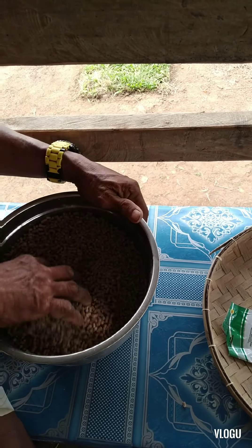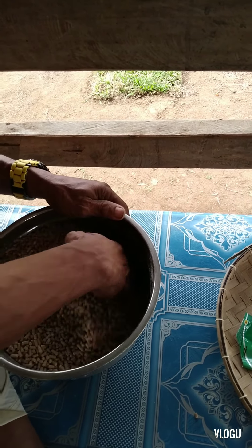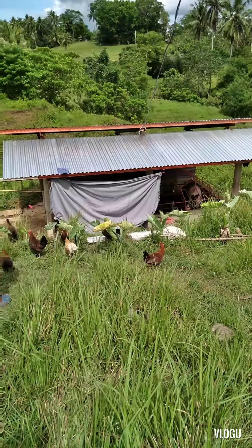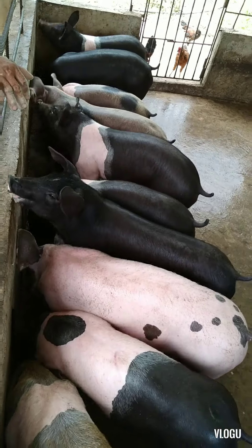I want to try mixing vitamins among baboy (our pig). I want to try this — it's quite easy.